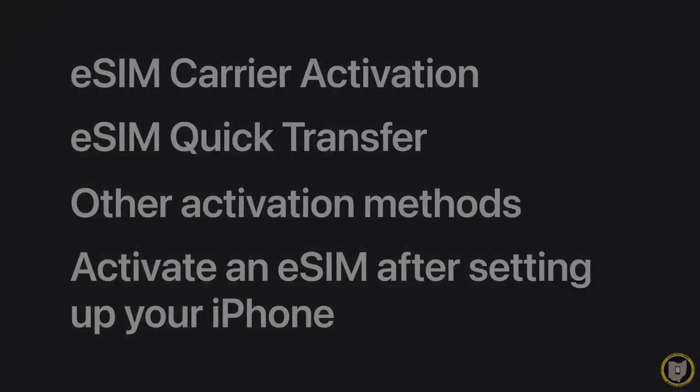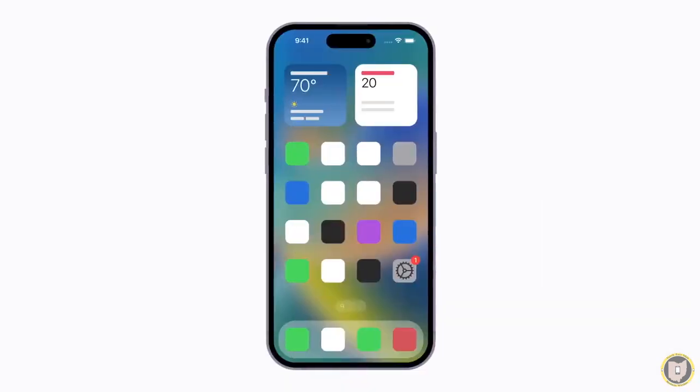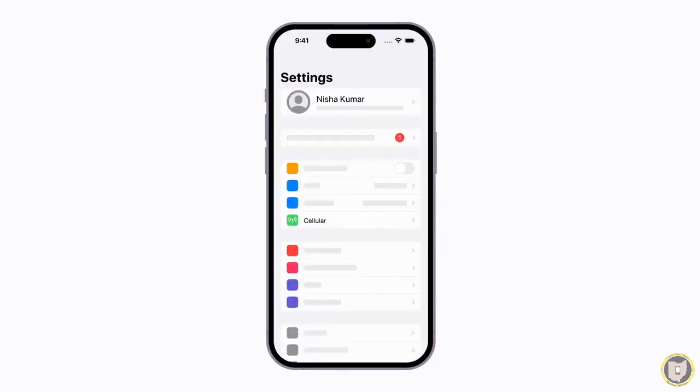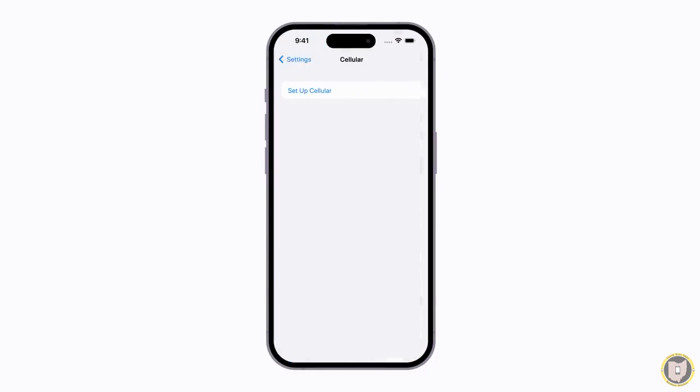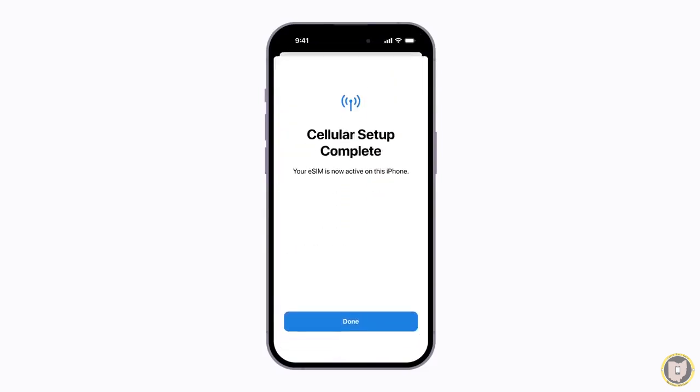You can install a new plan or set up an additional line in settings after your iPhone is set up. You might get a notification from your carrier to activate your plan, or you can open Settings. From Settings, tap Cellular and then tap Set Up Cellular. This button might say Add eSIM if you're setting up additional lines. Follow the instructions to activate your eSIM or you might have to scan a QR code. Once you've completed the steps, your eSIM will be active and ready for use.